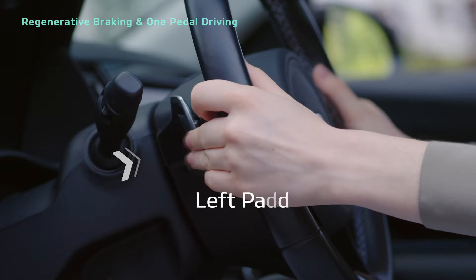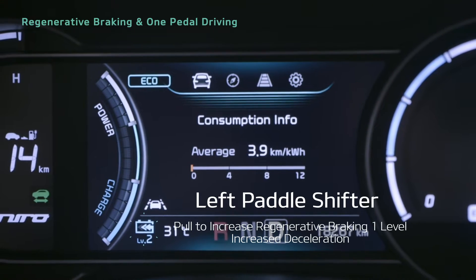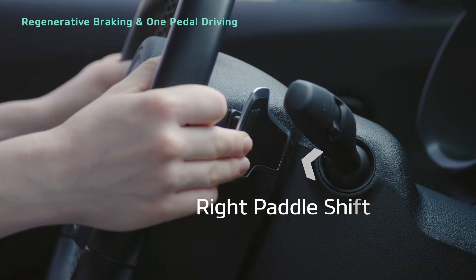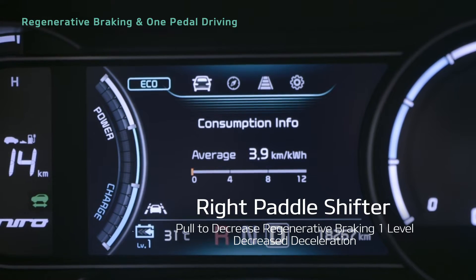Pulling the left paddle shifter increases it one level, causing the vehicle to decelerate more. And pulling the right paddle shifter decreases it one level, causing the vehicle to decelerate less.